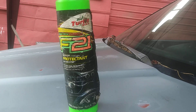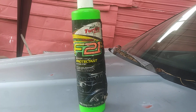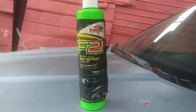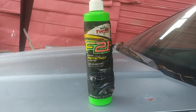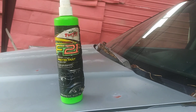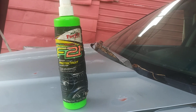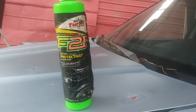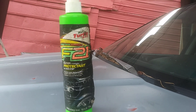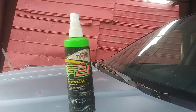This is the Turtle Wax Formula One — they used to call it F21 — Super Protect Nanotech Formula. Some people used to call it Turtle Wax 2000. If y'all were detailing cars back in the day like I was, y'all would know about this product. You can see this bottle is very old. This is Turtle Wax Classic with Nanotech Formula F21 Super Protecting.